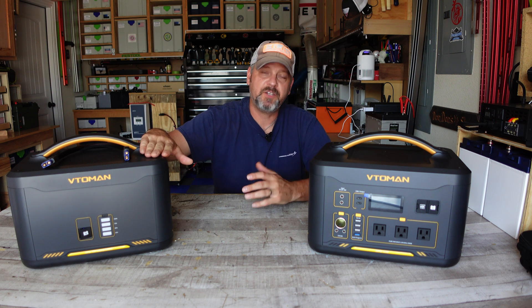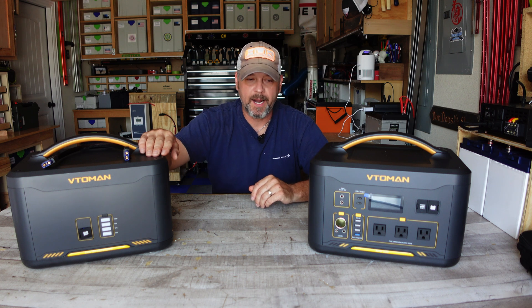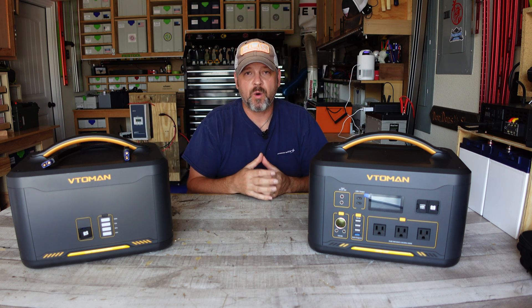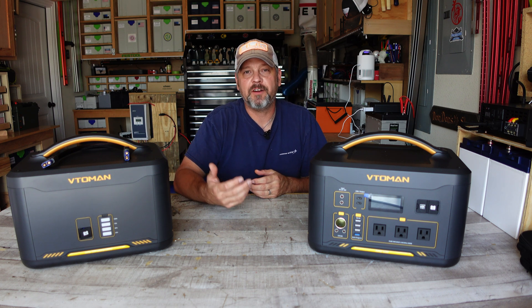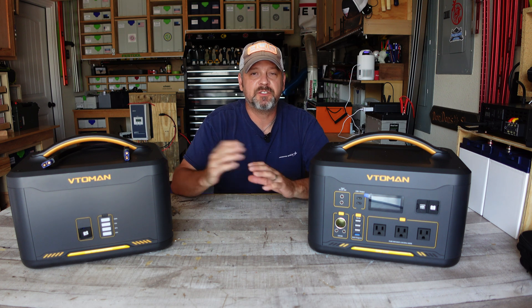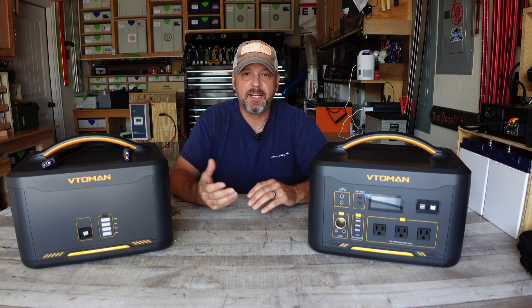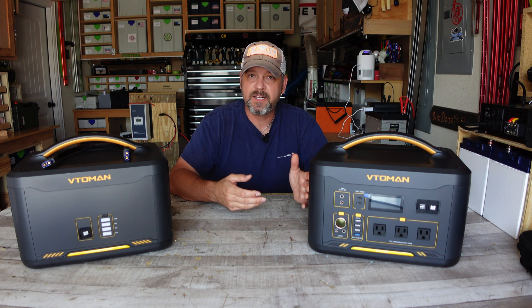This is the VTOMEN 1500 expandable battery pack, rated at 1,548 watt-hours. When you pair the two together, you combine those watt-hours and effectively create a 2,956 watt-hour power station. Pairing them only increases the watt-hours — it has nothing to do with the inverter capability, so you're not going to get double the wattage rating. You're still only going to get 1,000 continuous watts.